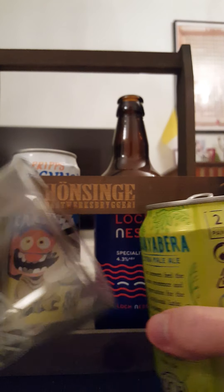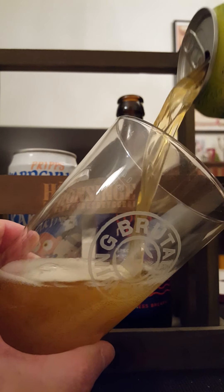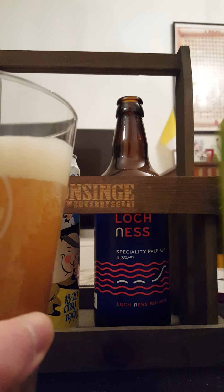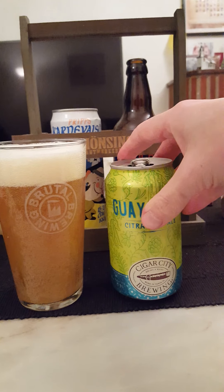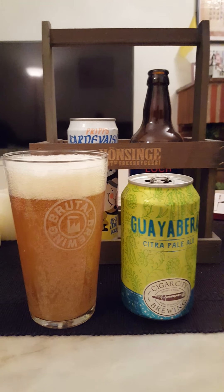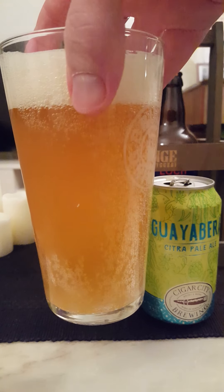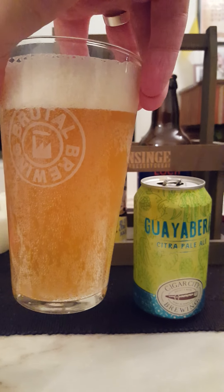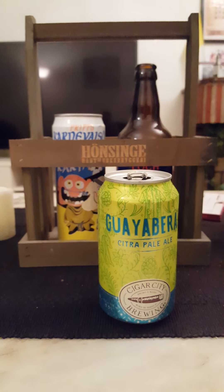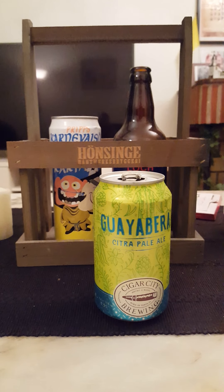There we go, the beer is going in. Nice — a little bit murky, golden, dark golden color there. About one and a half fingers of a nice white head, a good deal of carbonation to that beer, clinging to the walls of the glass. Dark murky golden color.